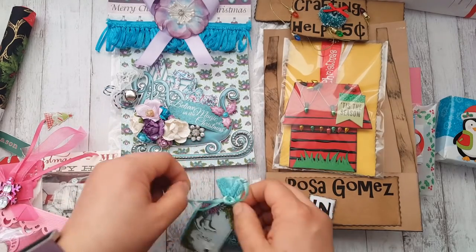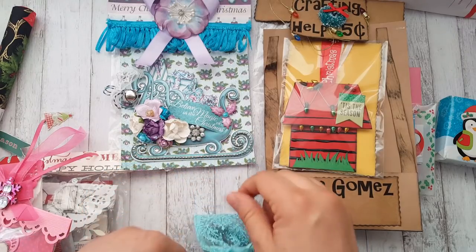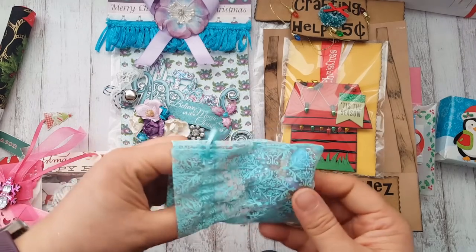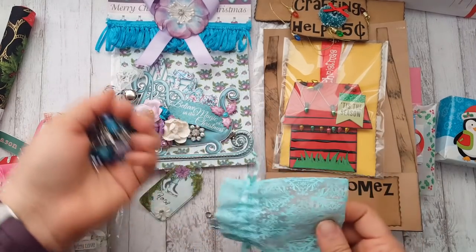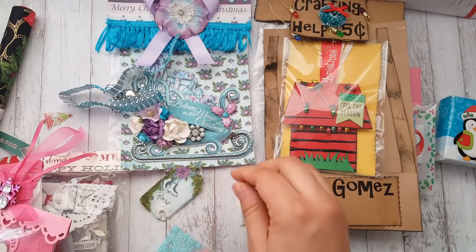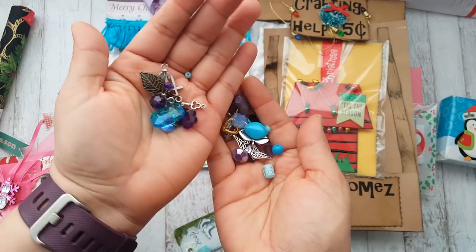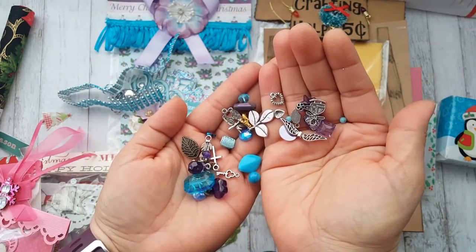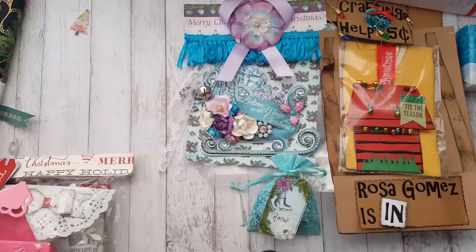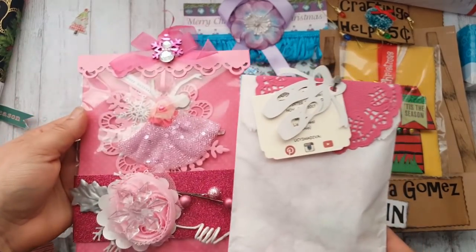I think this next package also goes with her set. Tamika just started uploading these videos so I'm not sure what goes where, but she included a bunch of goodies — look at all this! Everything coordinates with the project — how cute is that!